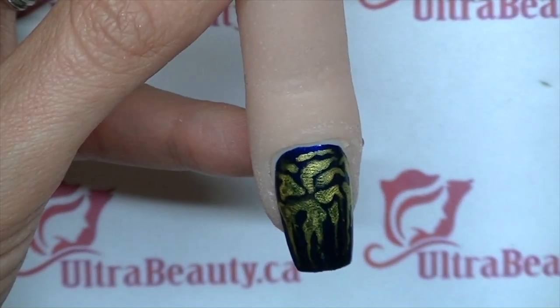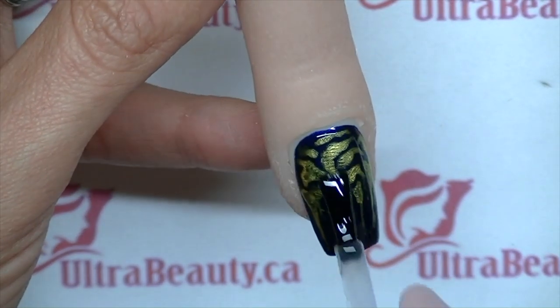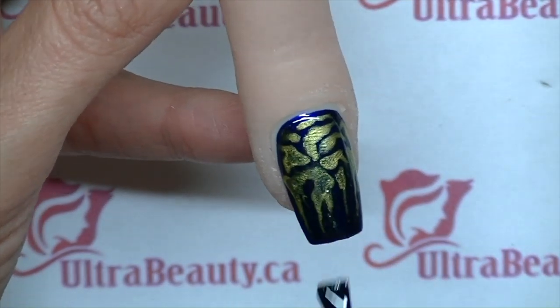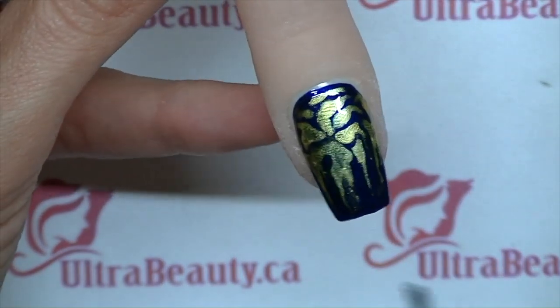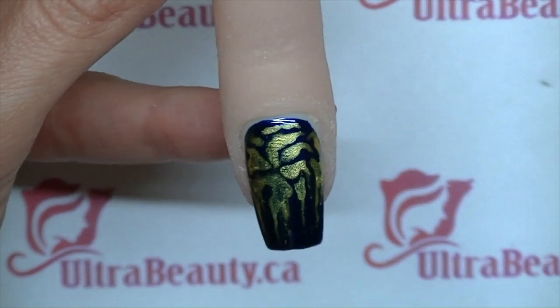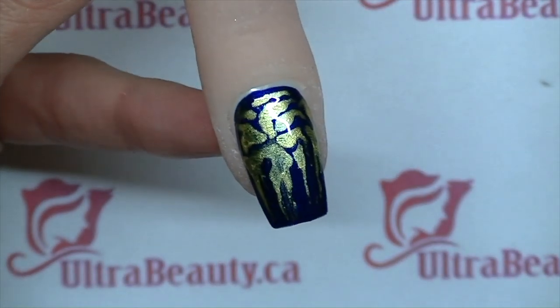Now I'm just going to top coat it with my top to bottom, and cure it for 2 minutes in UV light and 60 seconds in LED light.